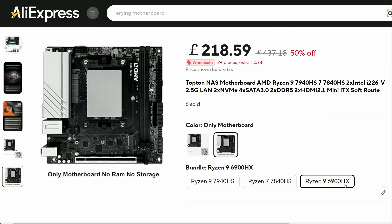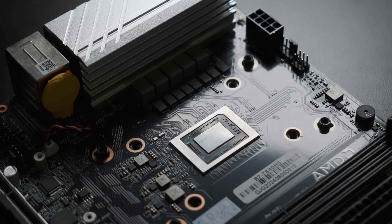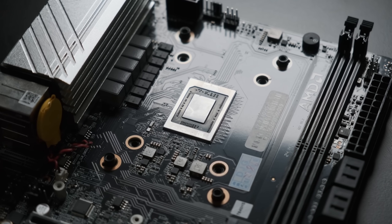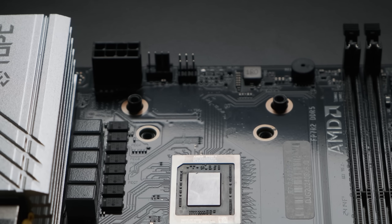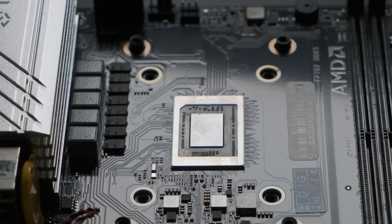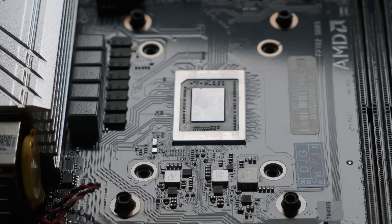It's available with one of three different Ryzen APUs: the Ryzen 9 6900HX with Zen 3.5 architecture and RDNA 2 graphics, the Zen 4-based Ryzen 7 7840HS with an RDNA 3i GPU, or the Ryzen 9 7940HS, which is effectively a different bin of the same CPU. I chose the 7840HS as the best value option of the three — the 8-core 16-thread CPU with Zen 4 architecture and 16MB of L3 cache is effectively a Ryzen 7 8700G, with all the pros and cons that come with it.